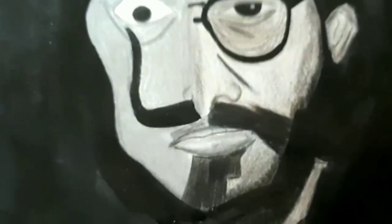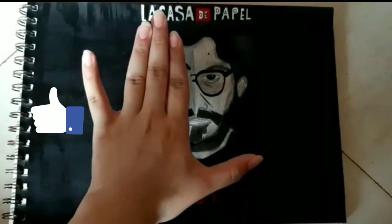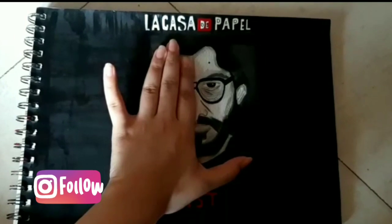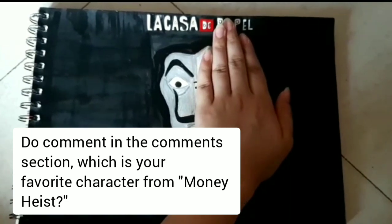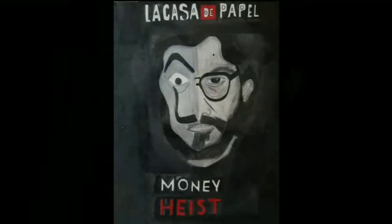Finally, here's the result. After four days, I finished with the painting and I'm super happy because it turned out amazing. I love it.